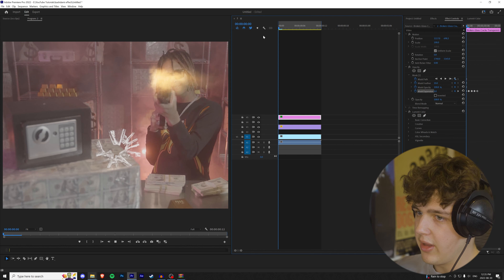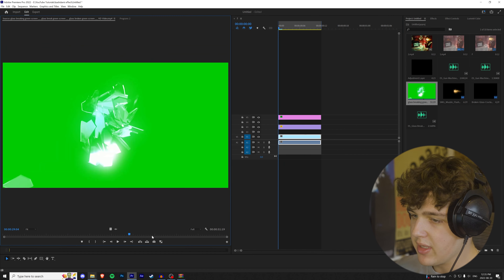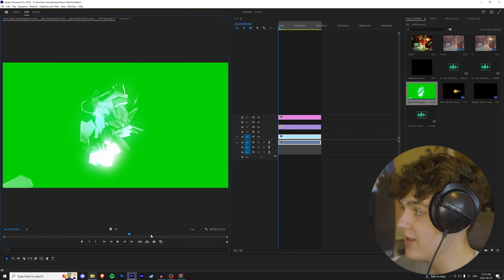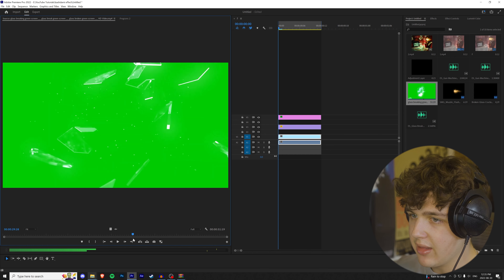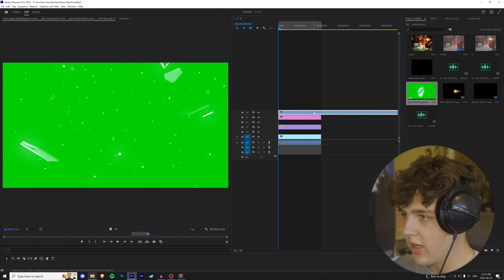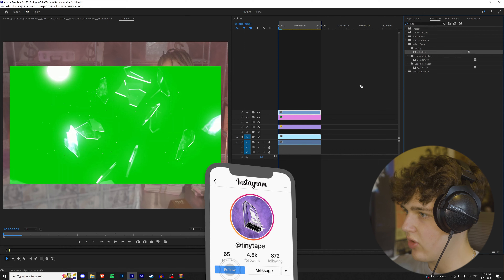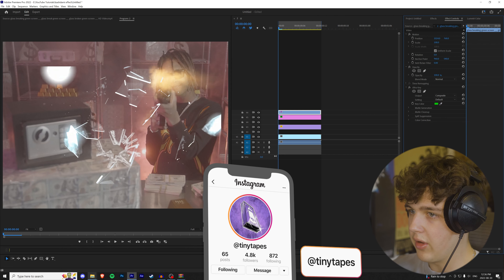To make this effect look good, go to Effect Controls, go to Opacity, and create a little mask around this part. Keyframe all these down here, and as it progresses we're going to turn up the mask expansion until it's full — that gives you a nice reveal animation.